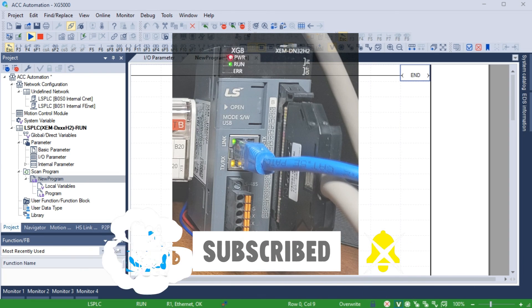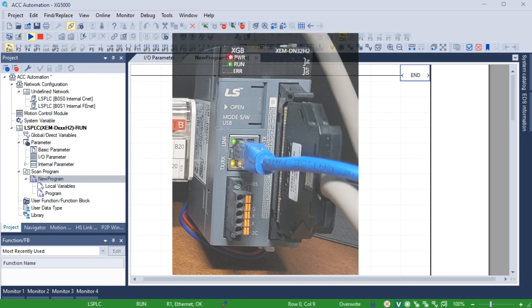Remember to click the bell beside your subscription to actually receive those notifications. Thanks so much for watching. I'll see you next time. Stay safe.